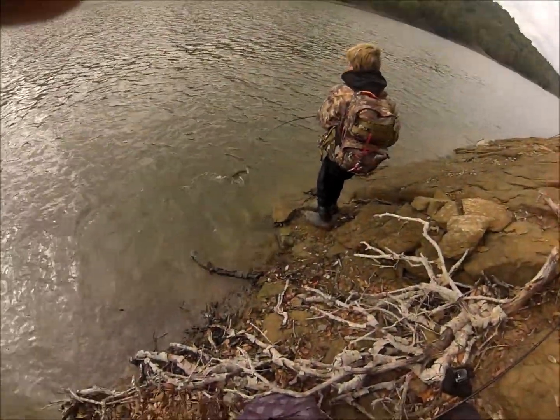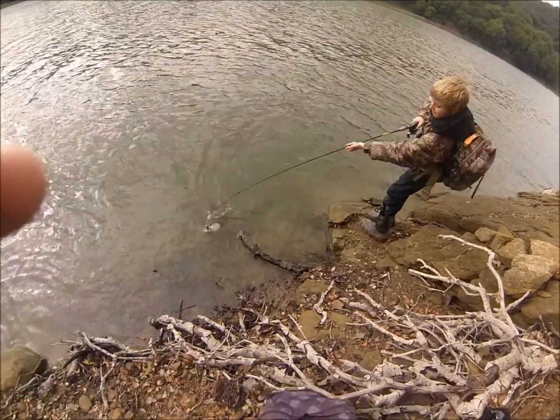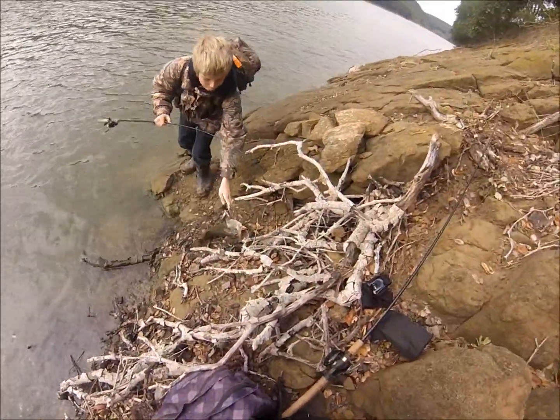Again, right when I was setting up the camera, the jet hooks into a big one, or a pretty nice size one. Looks to be about maybe four pounds.